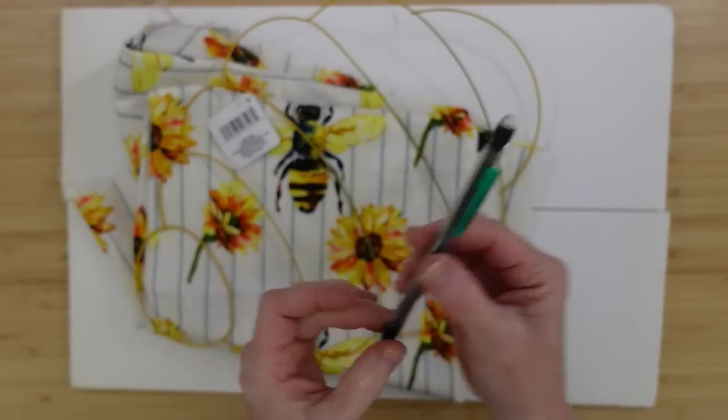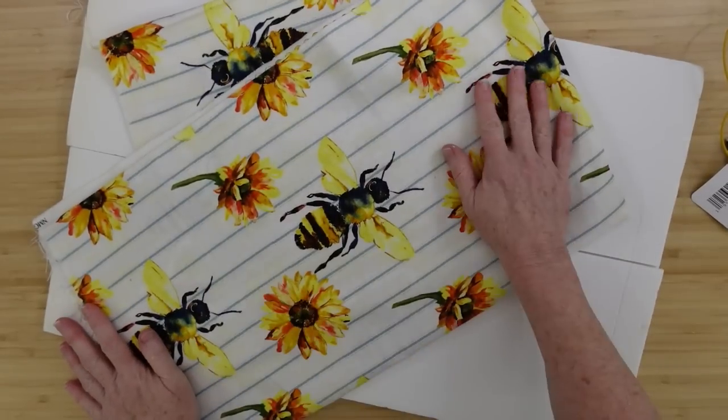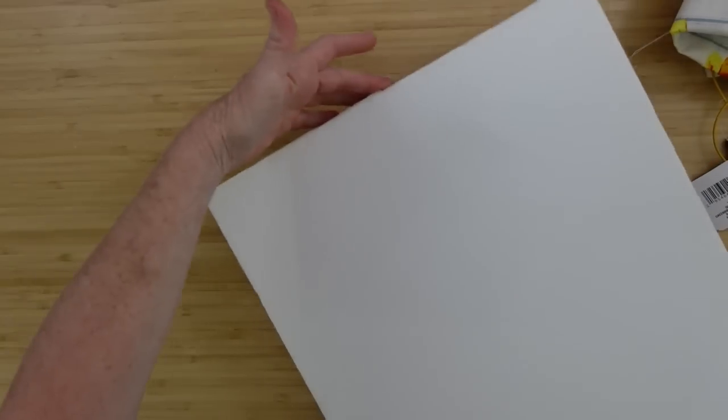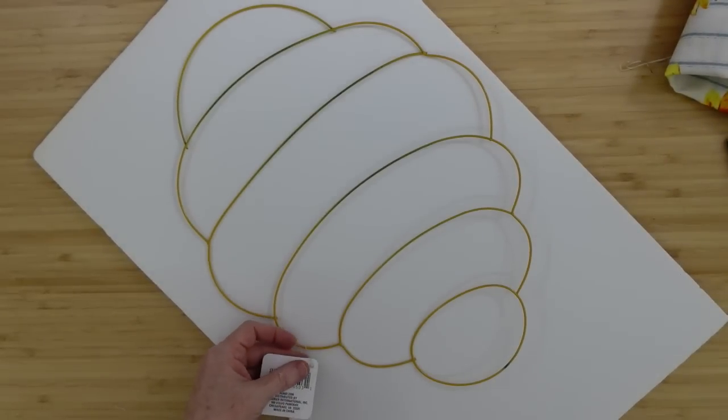We're going to start off with a little pencil. I've got this beehive frame from the Dollar Tree, some fabric that I thrifted, and a piece of foam board. Mine's a tri-fold, but I'll cut it down. You can get yours at Dollar Tree.